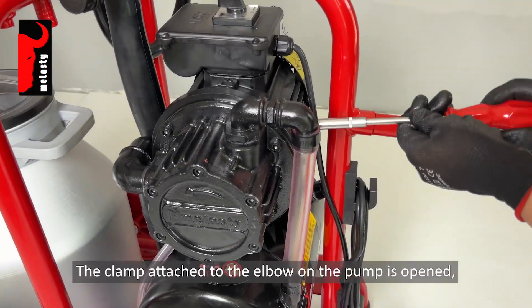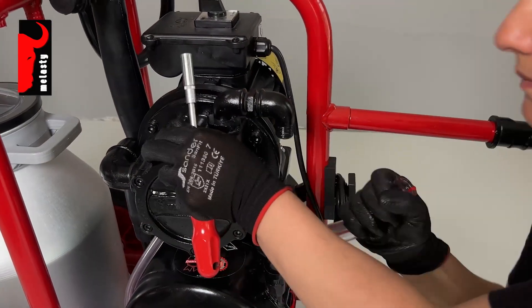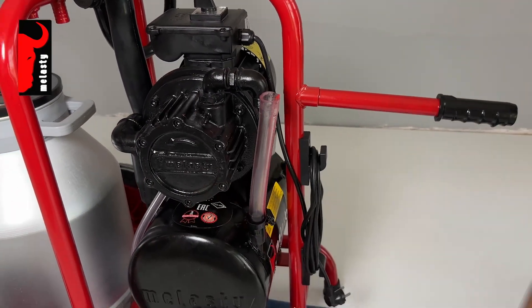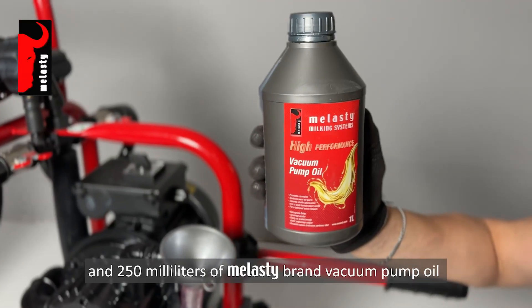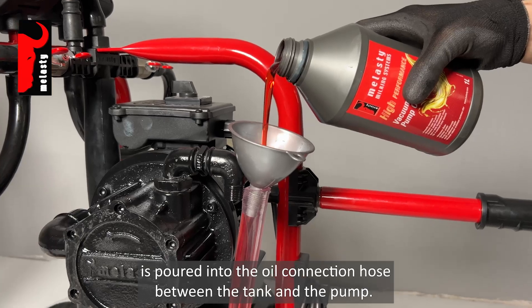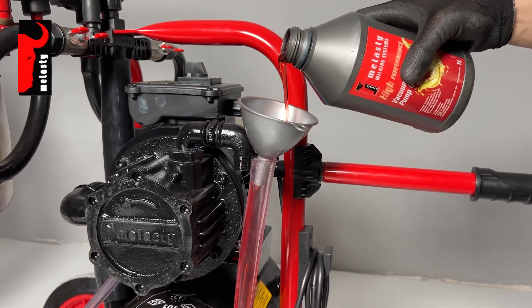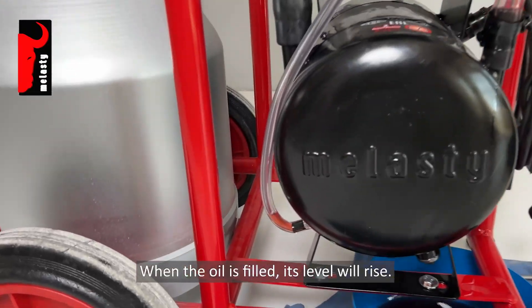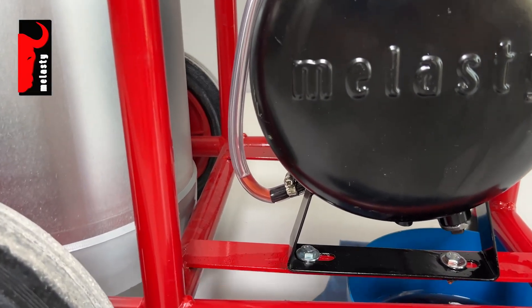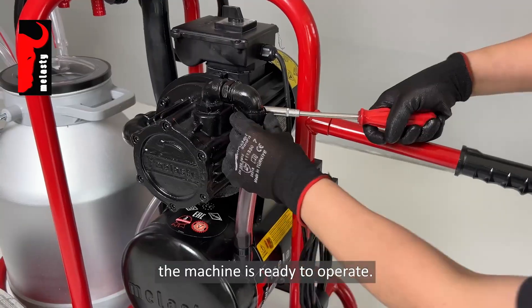The clamp attached to the elbow on the pump is opened, and 250 milliliters of Molasti brand vacuum pump oil is poured into the oil connection hose between the tank and the pump. When the oil is filled, its level will rise. After reattaching the hose and clamp, the machine is ready to operate.